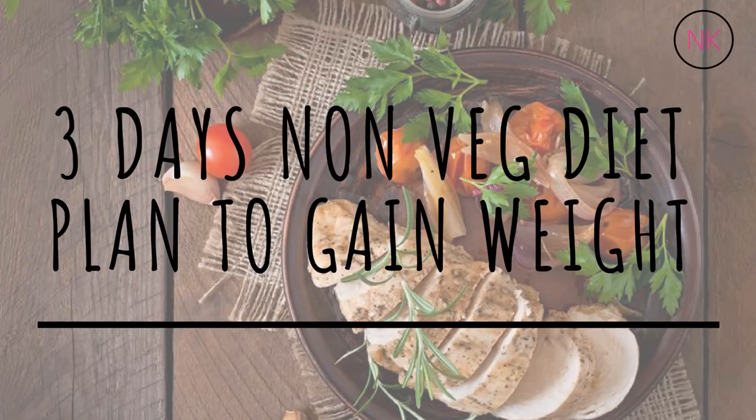Hey guys, welcome back to my channel! Today I have brought a diet plan for you, but this time it's to gain weight. All my friends who are struggling with very low weight or low BMI can follow this diet and gain weight within a month. This is going to be a non-vegetarian diet plan. I'm soon going to upload a vegetarian version, so stay tuned. Let me know any queries in the comment section below.